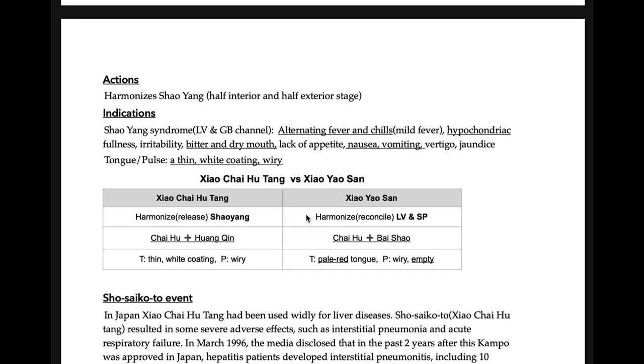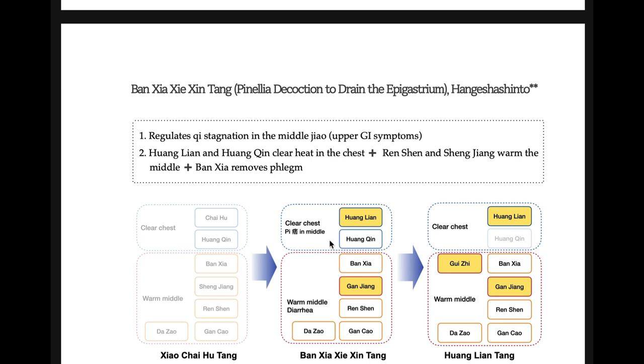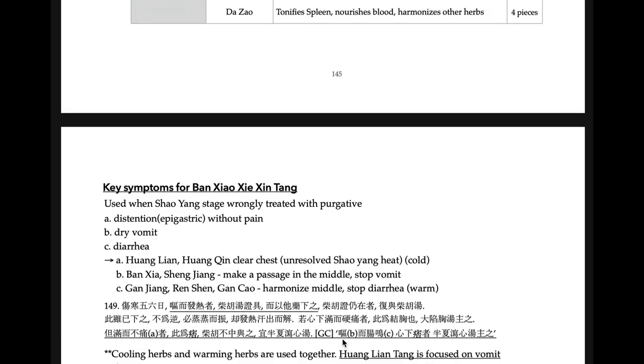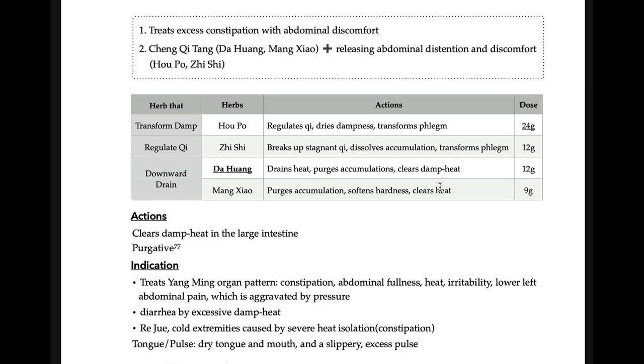Ban-xia-xie-xin-tang is a modification from Xiao-chai-hu-tang but treats Pi syndrome. Pi syndrome means epigastric distension and fullness without pain — commonly shown on examinations. The three keywords to memorize for Ban-xia-xie-xin-tang: epigastric distension without pain, dry vomiting, and diarrhea. Ban-xia-xie-xin-tang and Xiao-chai-hu-tang are very similar, but Xiao-chai-hu-tang treats alternating heat and chills, while Ban-xia-xie-xin-tang does not treat those heat signs — it treats gastrointestinal symptoms.